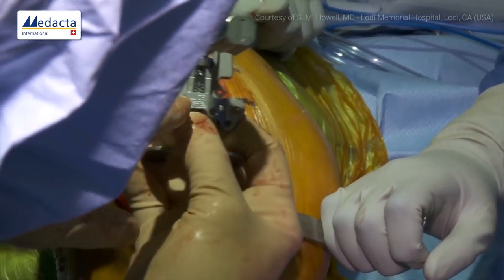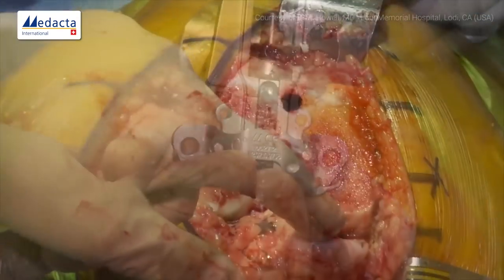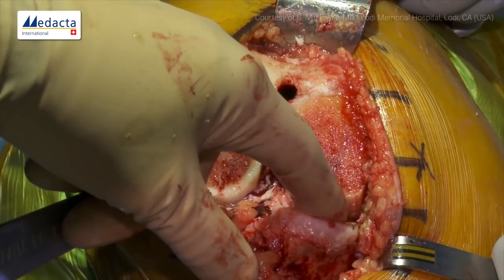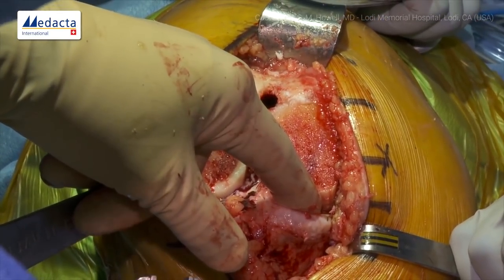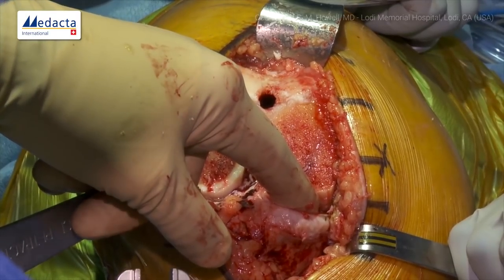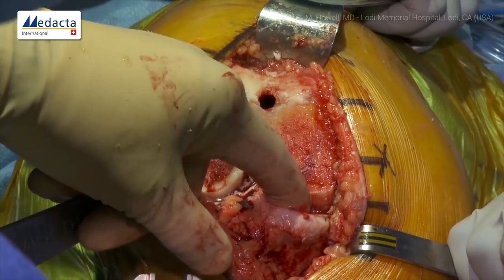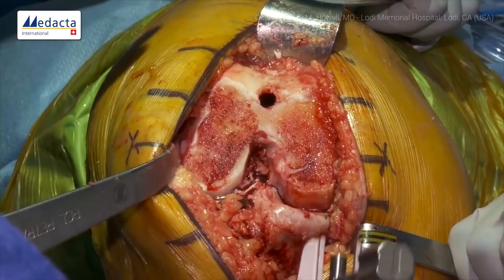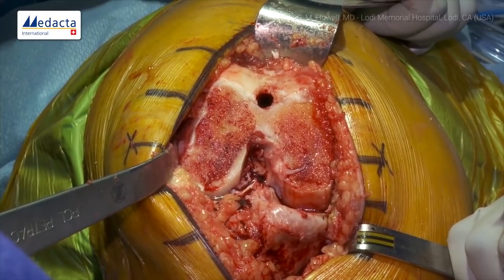Now we do posterior referencing and select the guide that says '0.' In a varus knee, there's rarely complete cartilage loss at 90 degrees, so you don't need to compensate for posterior medial cartilage wear in most knees. If you have a chronically ACL-deficient knee with posterior medial tibial wear, or a connective tissue disorder with generalized cartilage loss, you might compensate a little. But by and large, 99% of varus knees don't require compensation.